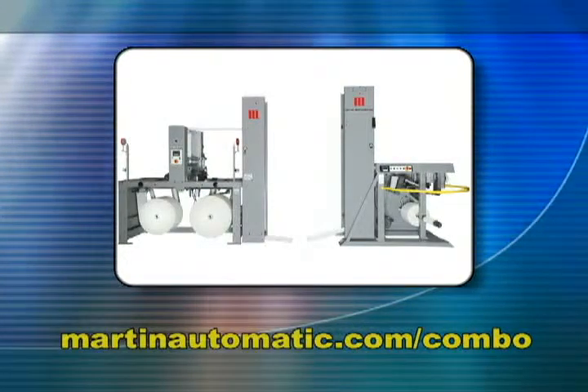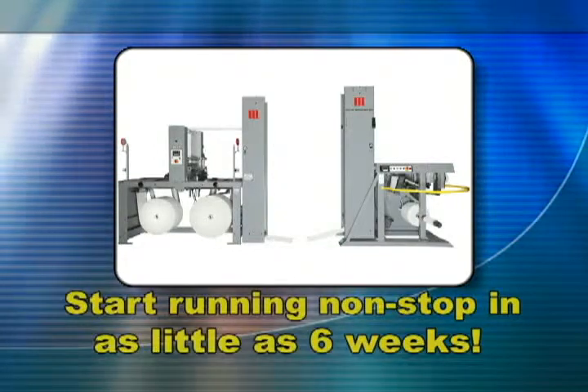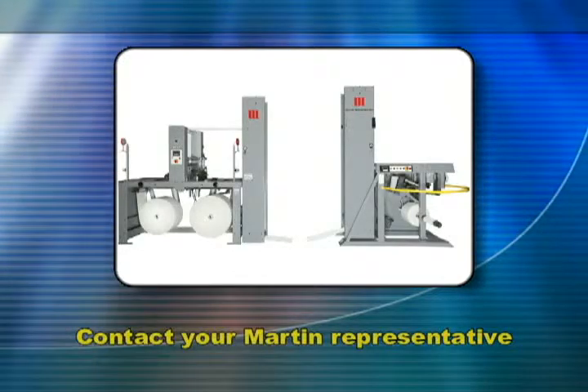Download the full specifications at martinautomatic.com/combo. Start running non-stop in as little as six weeks from order. Contact your Martin representative today.